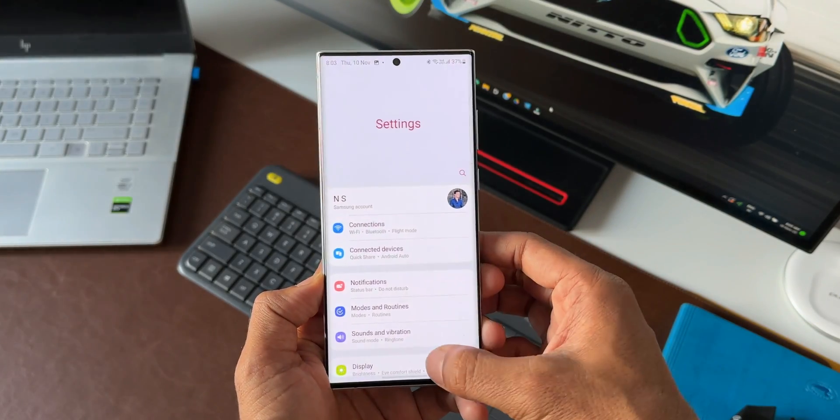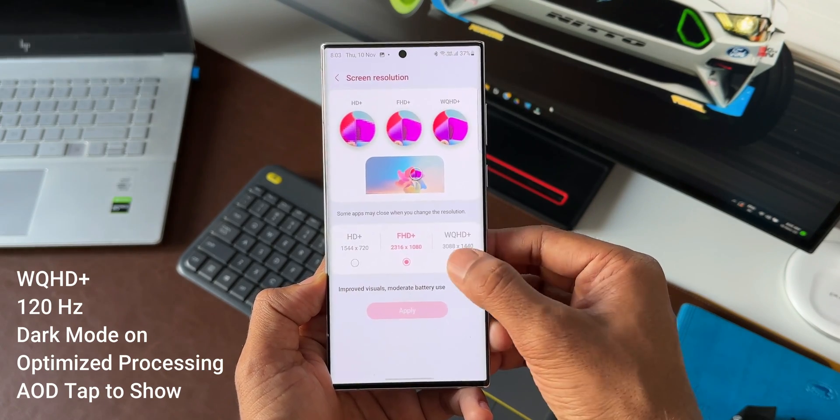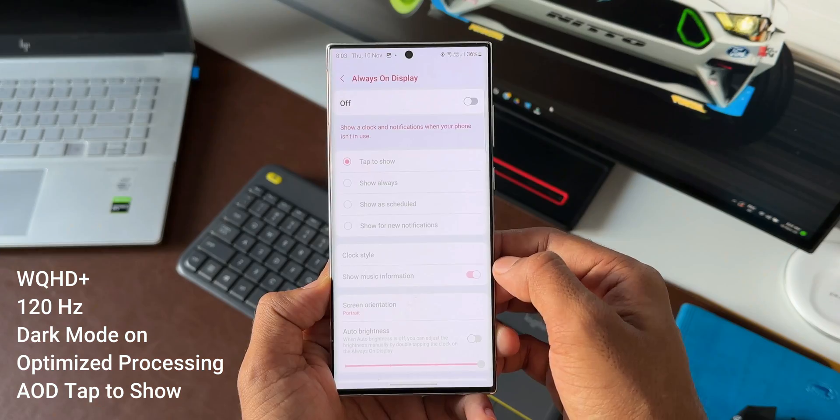Now let's move to the second setting. I had turned on the WQHD display with 120Hz refresh rate, dark mode was on, optimized processing was turned on, and AOD was set to tap to show.